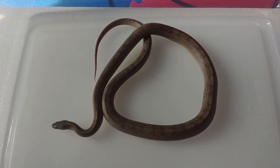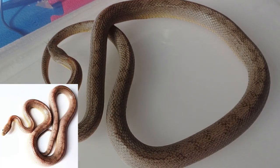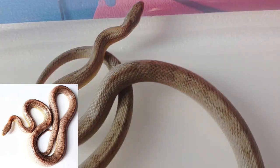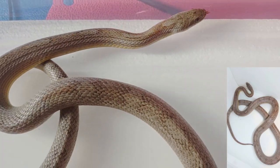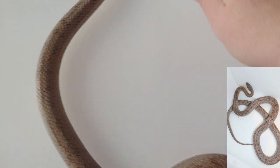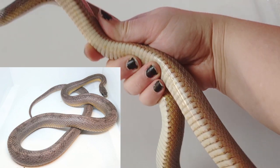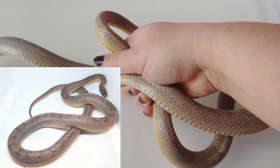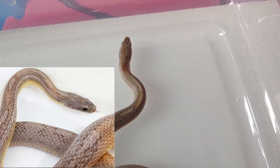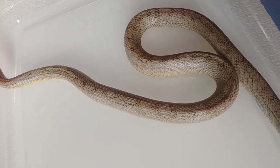Here is the man of the hour — this is Casanova. He was the one who was sold as a Ghost Blood Red Motley to me, and he might be a Ghost. He's definitely Motley. I don't think he's Blood Red. I bred him with a female that was Het Blood Red this year, and no Blood Reds were produced. But there's his belly and his sides. It's understandable why someone would look at him and think he's a Ghost Blood Red Motley, but he is not, or at least not some of those things. He might be a Ghost.